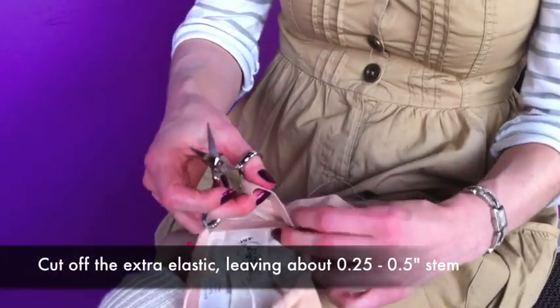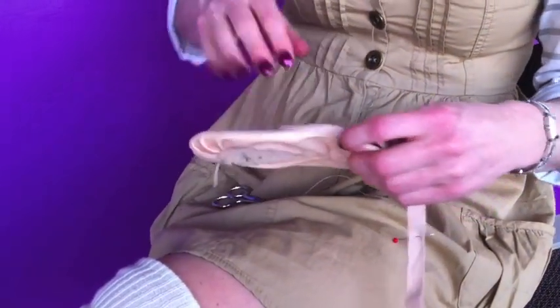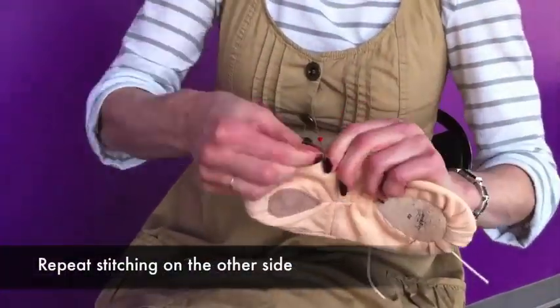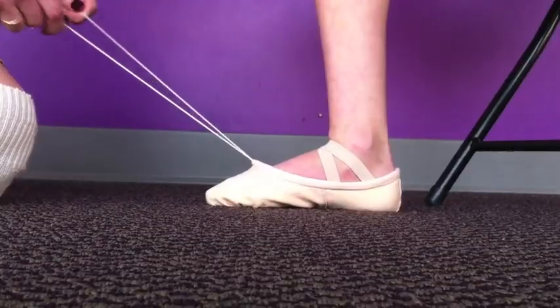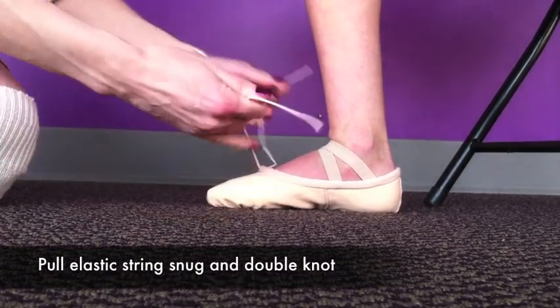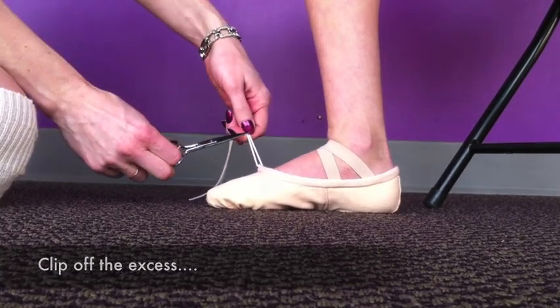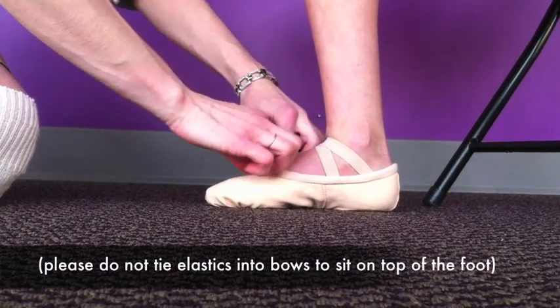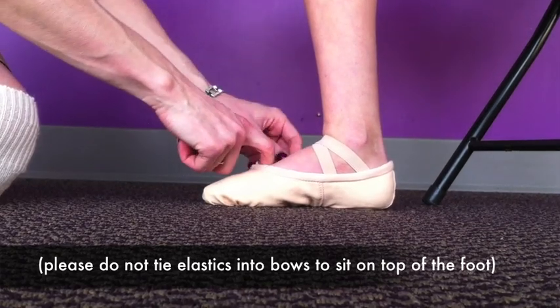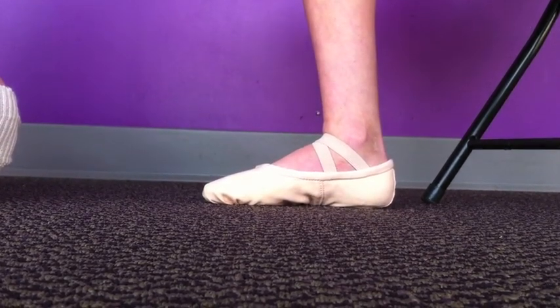After we make sure this is the correct length, we will cut off the additional elastic about right here, and we'll do the same thing with this elastic over here. Tie this, then clip it off to about right here, and tuck that bit into the shoe. There's your nicely sewn ballet shoe.